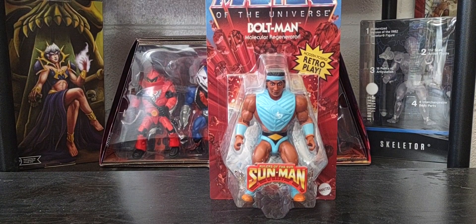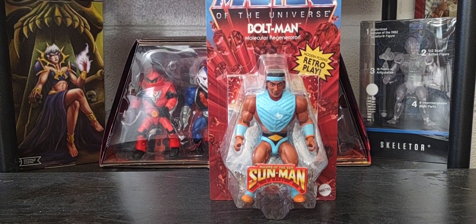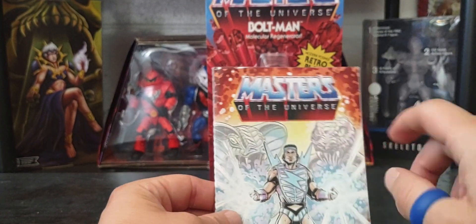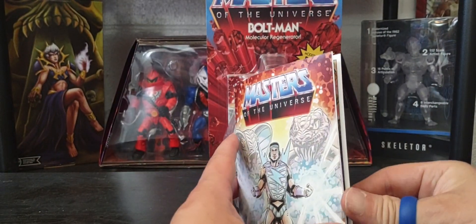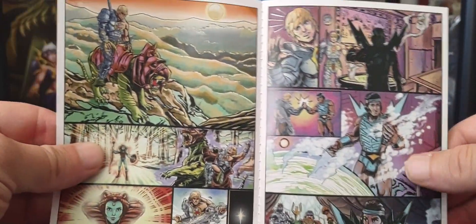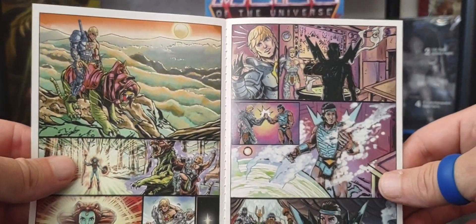Now of course with a new wave comes a new comic, and here it is — the new comic that comes with this particular wave. This one is the multi-language or international comic because, as you can see, there are no words, just beautiful illustrations.